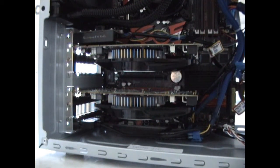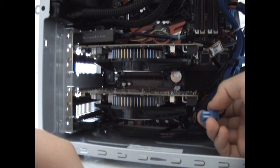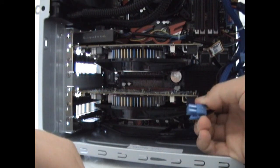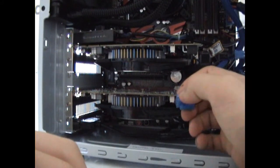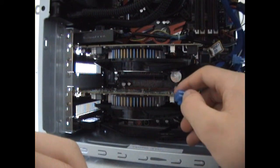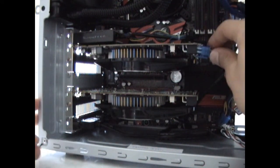Now you have the last two steps — pay attention because they're very important. Graphics cards today consume a lot of energy. If you're using a mid-range or high-end graphics card, you will find a 6-pin or 8-pin connector for the power. Make sure you have enough of them on your PSU to power your graphics cards. Connect them into the power connectors of the graphics card and you're done.